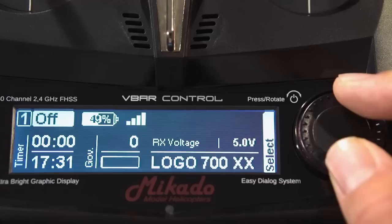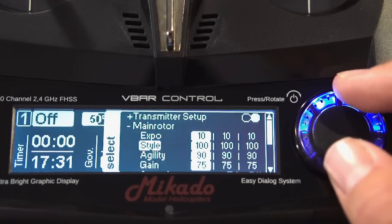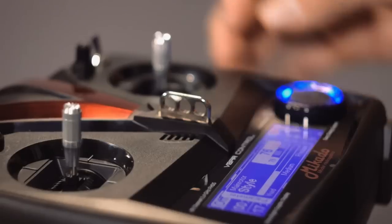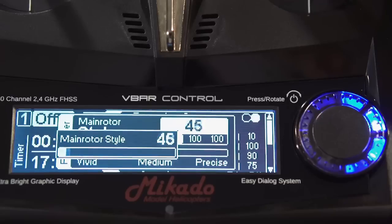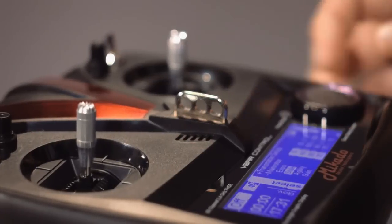Adjusting parameters via external devices is now a thing of the past. All parameters can now be adjusted on the fly via the V-Bar Control radio. An even easier way of adjusting parameters is to use the knobs at the top of the radio. You can assign up to two parameters at once to the knobs simply by opening the desired parameter and rotating the knob you want it to be on.